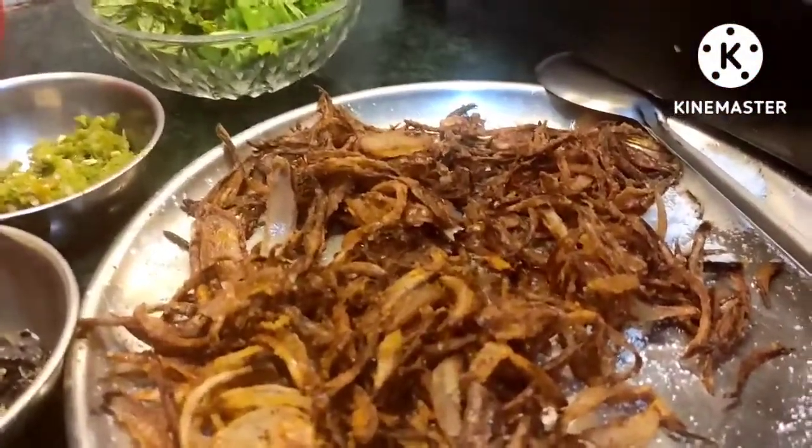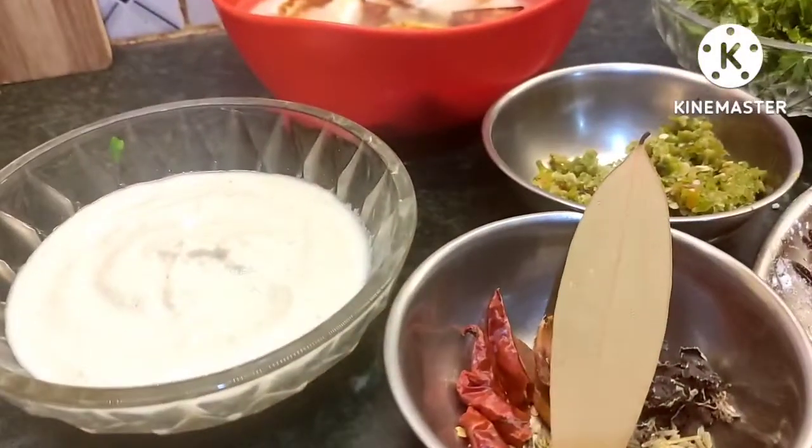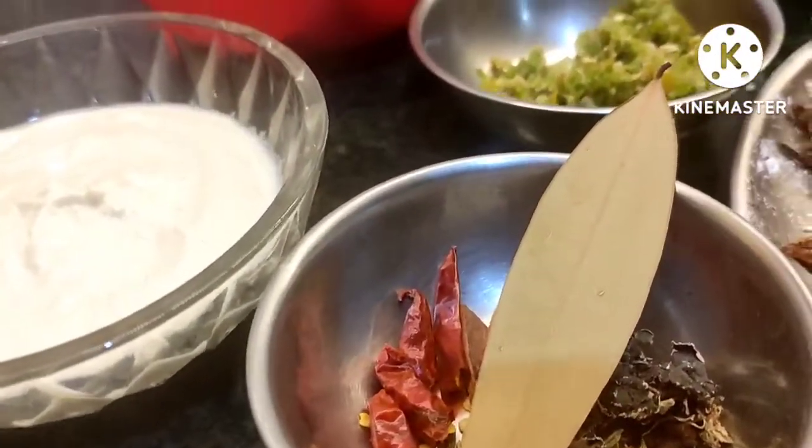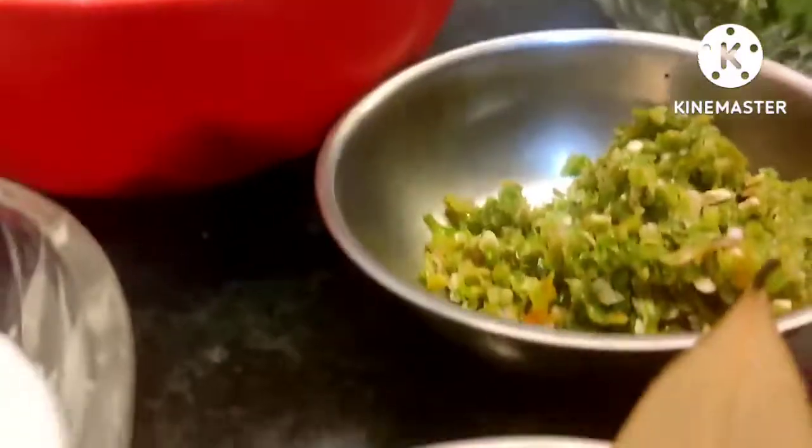We will fry the brown onion. We will put the garlic in the pan.